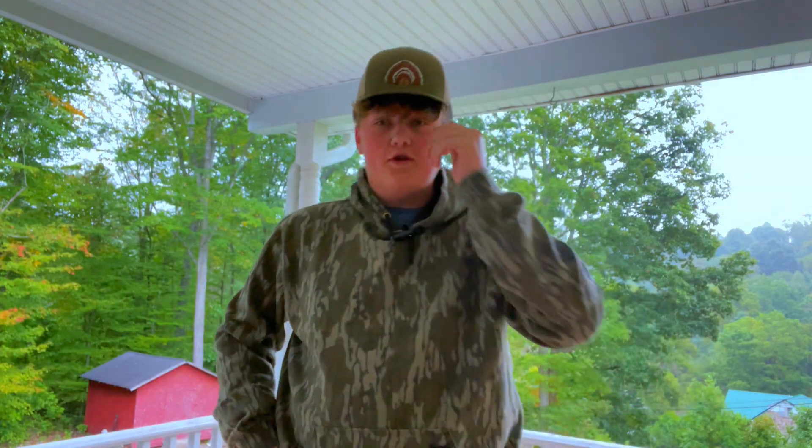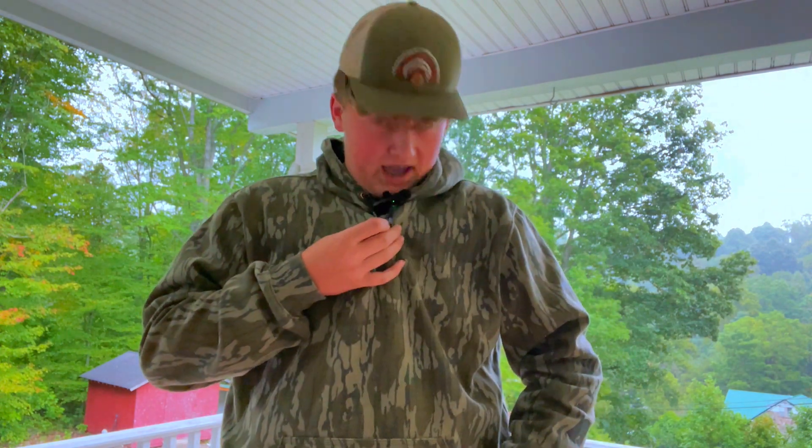All right, what's up guys, Evan here, Folk Creek Outdoors, and today we're coming at y'all with a brand new video. We've got body mics now, so you can't hit us up in the comments saying you can't hear anything — you can hear us now. It's five days away from deer season here in West Virginia.